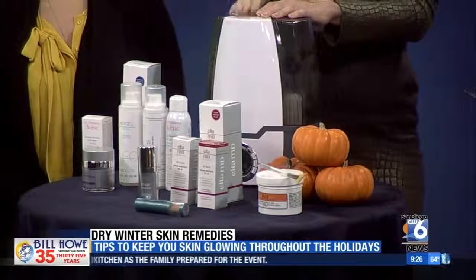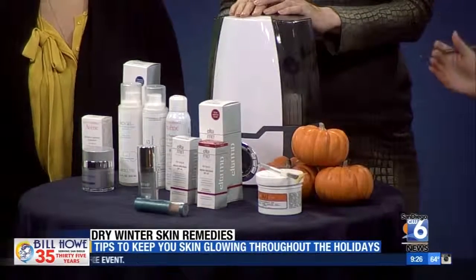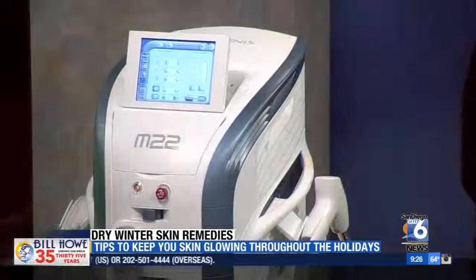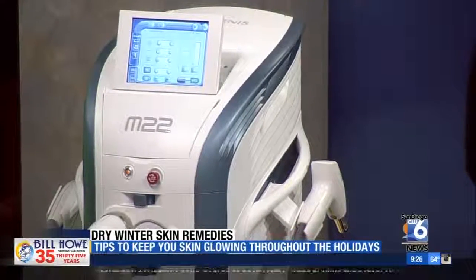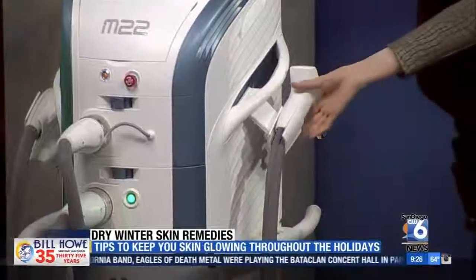We also wanted to talk about a device to help get the skin glowing. If you got maybe a little too much sun during the summer, now you want to make it glow. This is the M22 — it's an IPL device that also has a platform with a laser on it. The IPL goes after brown and red in the skin, typical sun damage. The one we'll demonstrate on Ivana, our model, actually goes after skin texture — it helps with fine lines, wrinkles, and even acne scarring.